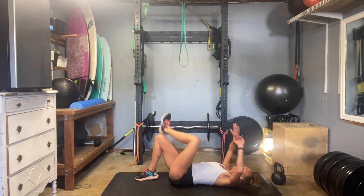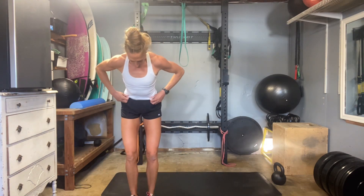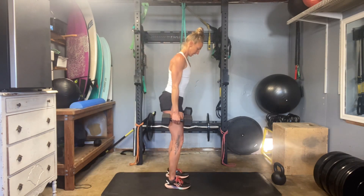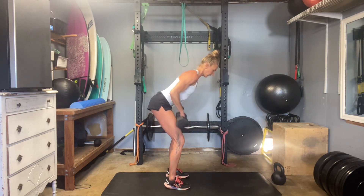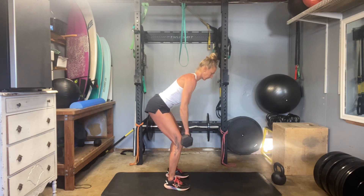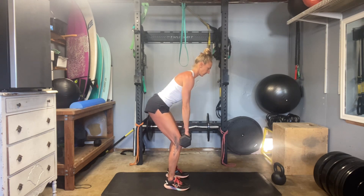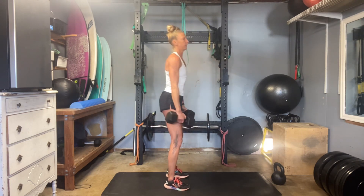Bring it up and we have our dead rows. I think I hit 15 last time — go for the same. Get a nice healthy hinge. Feel like you're pulling the elbows back as opposed to up. Keep your upper body still. Shoulders open out and then roll back. One more — 15.